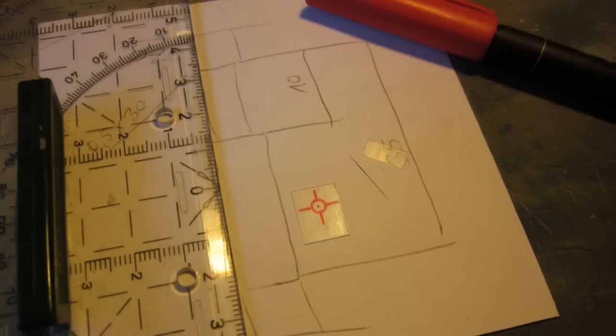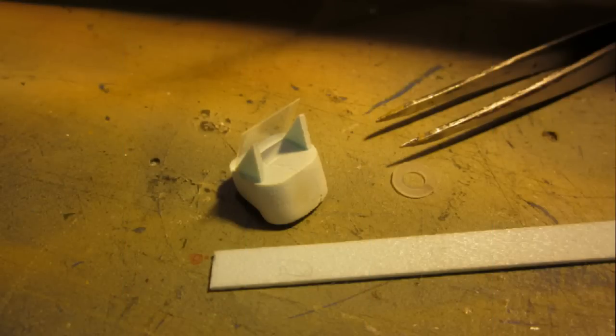I also built a little gunsight to give the new cockpit a little bit more realistic look. A little bit of paint on the new pilot and the rest of the new parts and we are almost done.